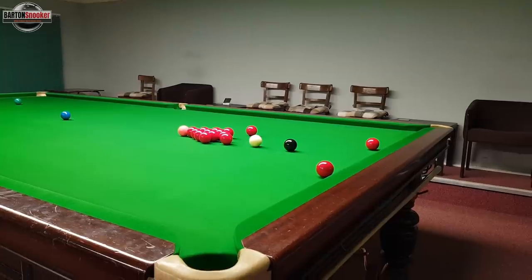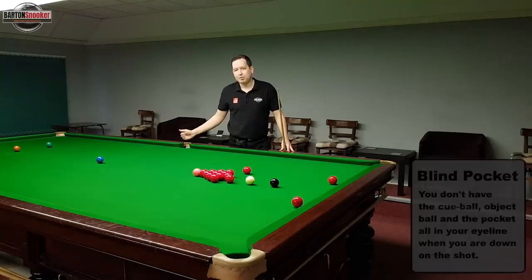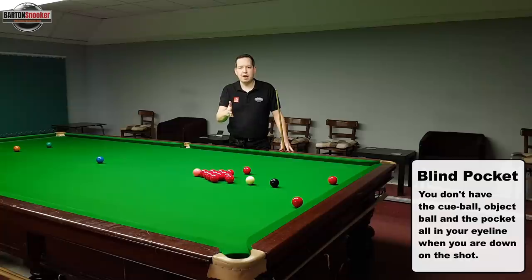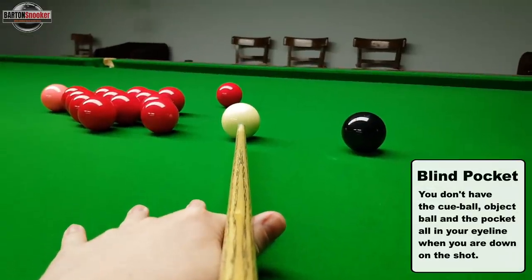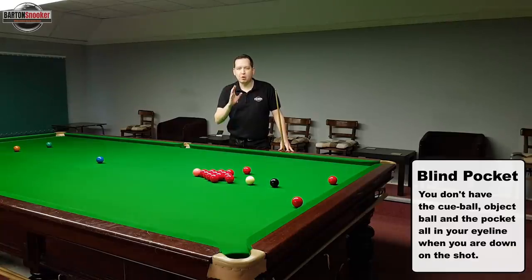The first thing that makes these pots a little bit more difficult is that we're normally potting into a blind pocket. By that I mean the pocket you're aiming for isn't really in your field of vision as you're down on the shot. This pocket will be in my peripheral vision - I'll be able to see it just to the left of me as I'm down on the shot lining up, but it's not directly in my normal line of sight.